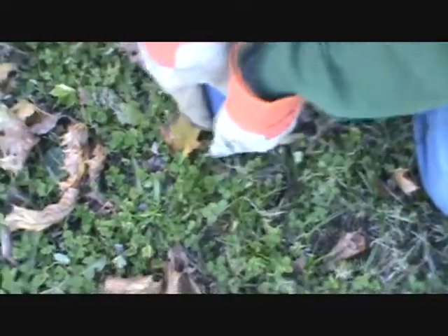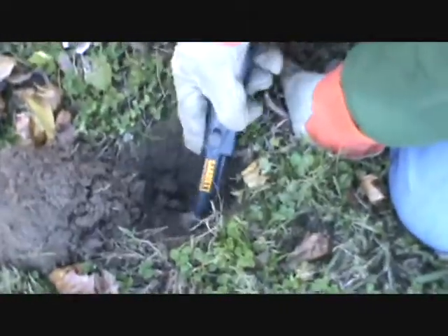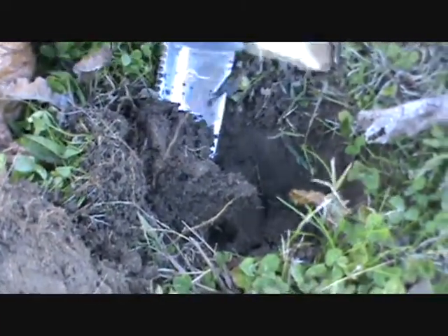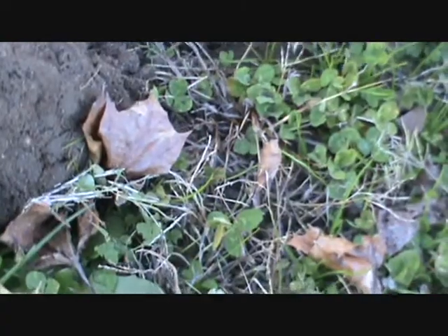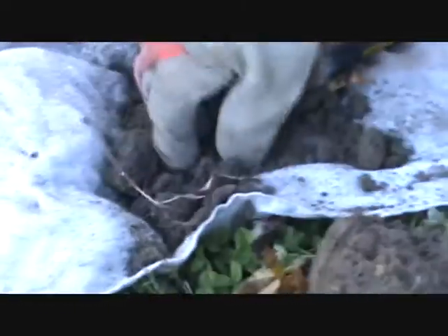We're going to video a full dig here on this one. It's a solid penny and dime signal, four to six inches down. After digging, with the ground nice and wet, it looks like nothing more than a very badly eaten zinc penny.